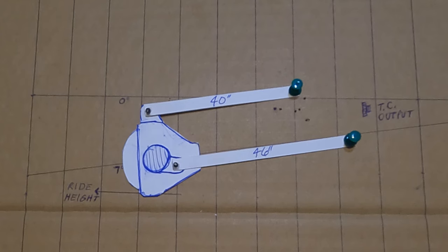You can scale everything down. What I did here: my lower link is 46 inches, which scaled down to one-tenth scale is 4.6 inches, and then the upper link is 40 inches, which scaled down to one-tenth scale is exactly 4 inches. I'm going to do a quick demonstration and show you a couple different link lengths.